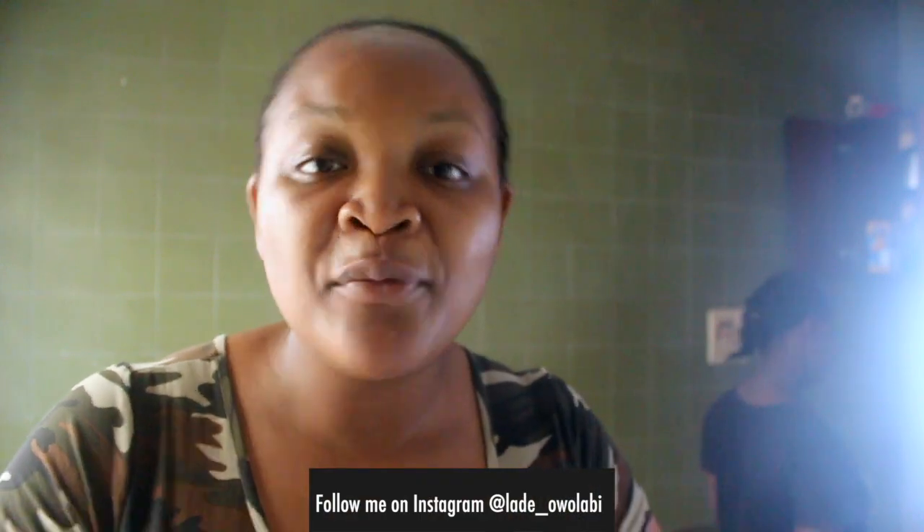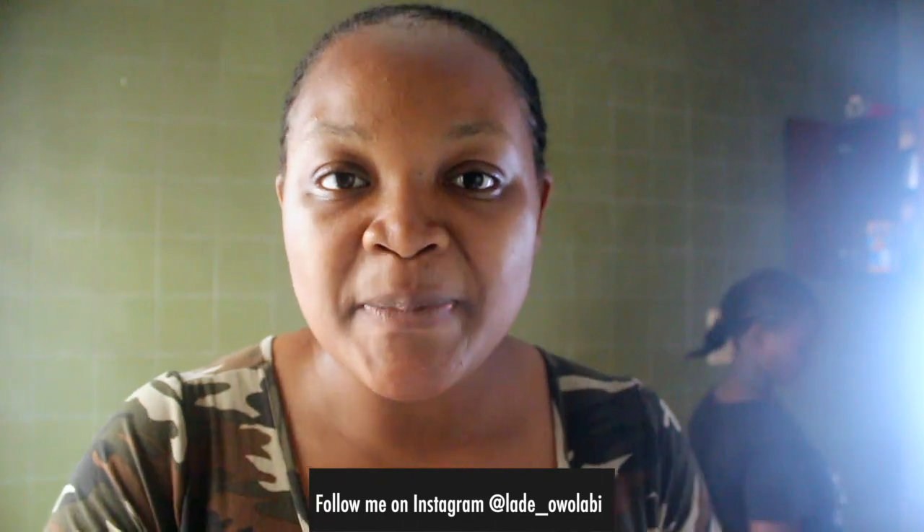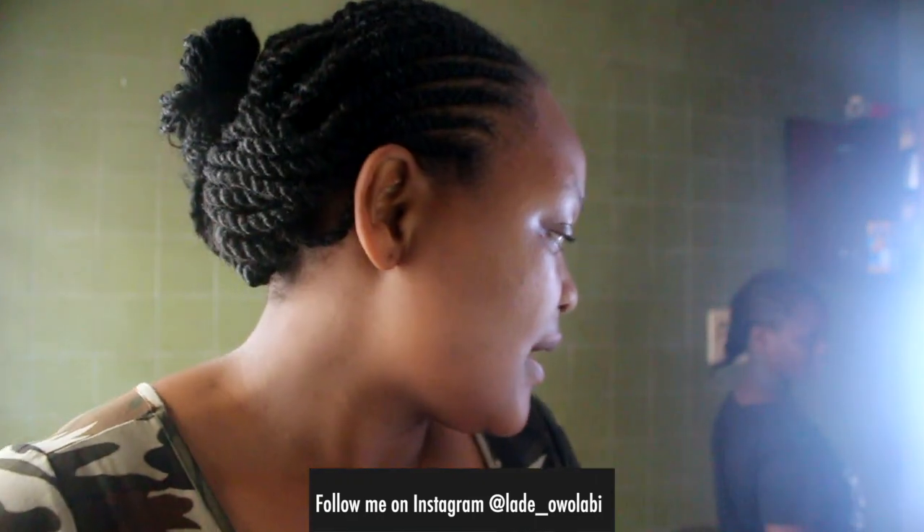Hi guys! Welcome back to my channel, my name is Lade and this is our channel. I hope you're staying safe and staying home — stay safe and stay home, yes please. I'm actually going to cook and I want you to cook with me. What am I cooking today? I'm going to be making some fish pepper soup.